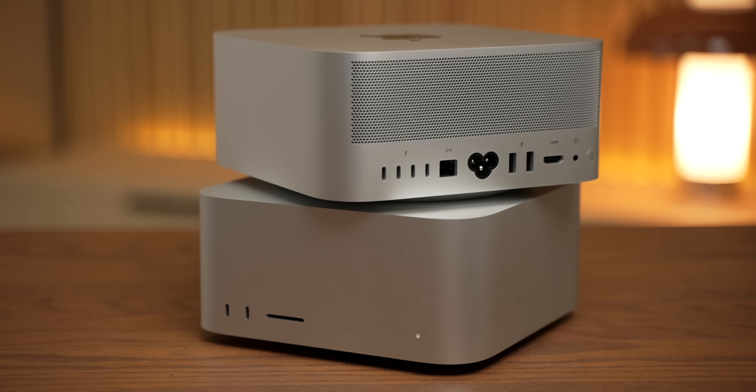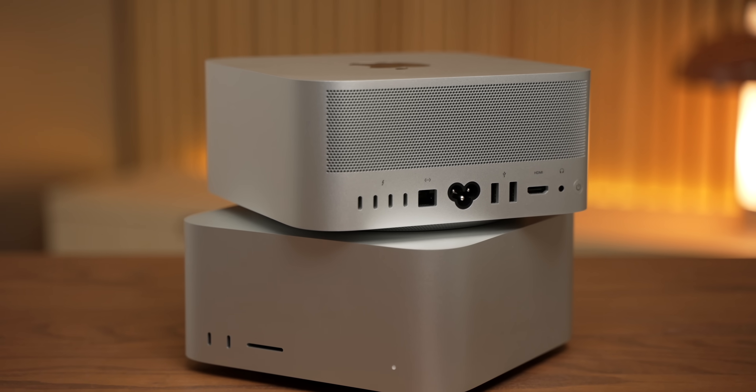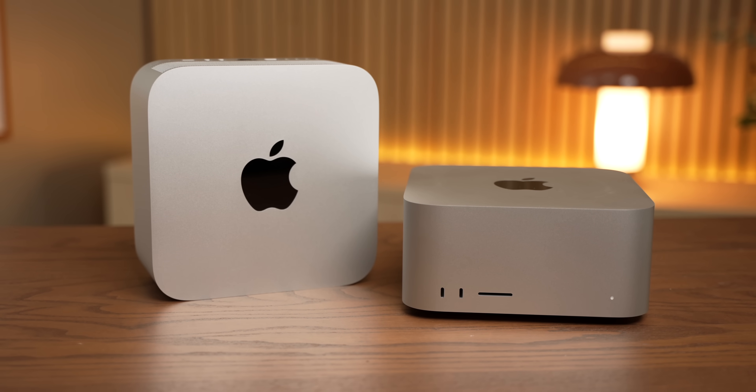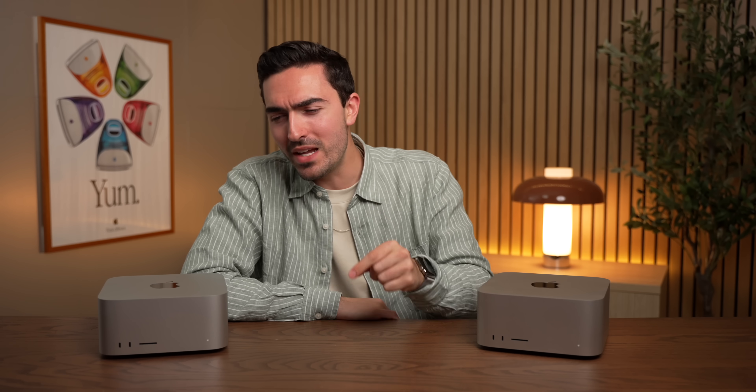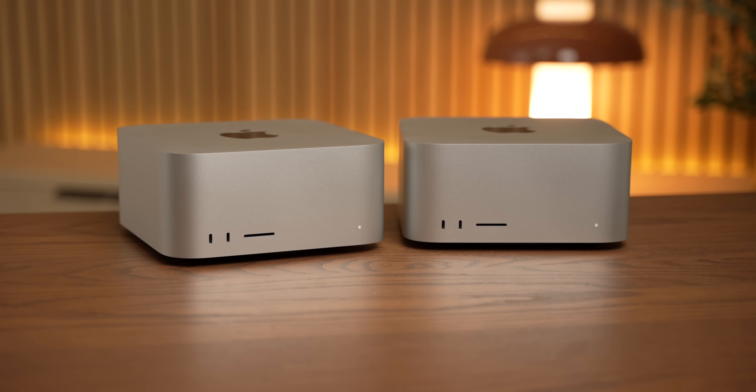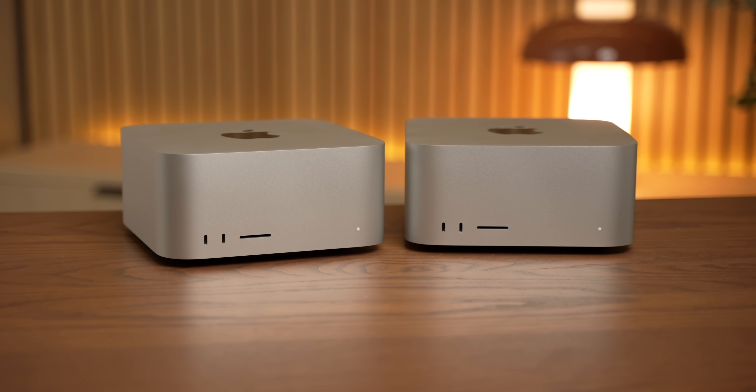I've spent the last couple of days comparing the 60-core M3 Ultra Max Studio with the full 80-core version, and outside of the price, there's one major issue with, frankly, both of these machines. Time. And I'll explain what I mean by that in just a moment, but first we do need to talk about the price.